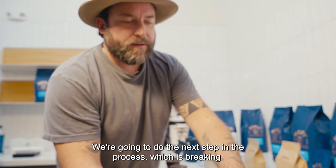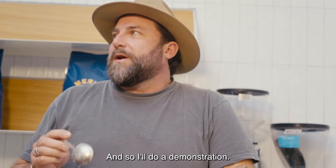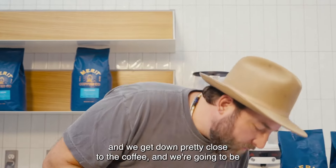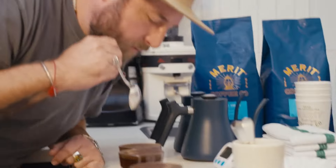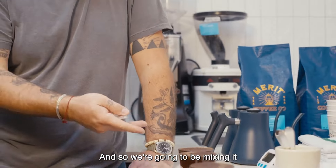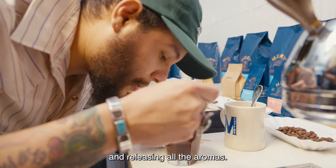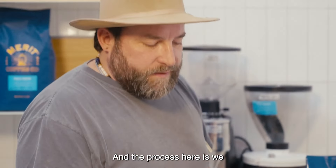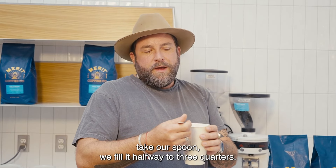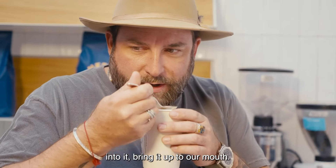We're going to do the next step in the process, which is breaking. I'll do a demonstration — the idea is we take our spoon, we get down pretty close to the coffee, and we're going to push it down three times. We're going to be mixing it together, stopping the extraction and releasing all the aromas.